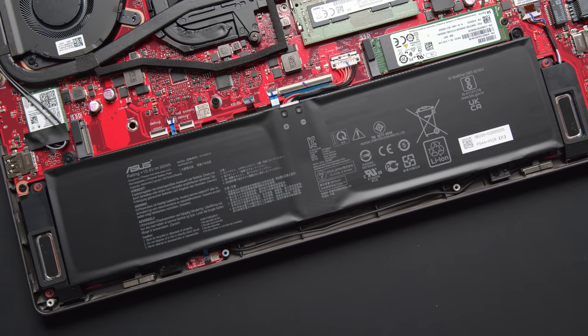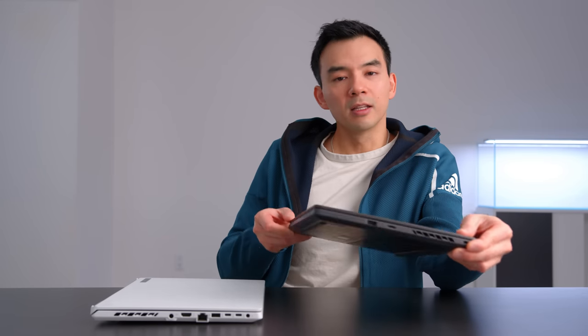The battery down here is pretty big — it's a 90 watt-hour — and I'm getting a solid six and a half hours on it. On a 15-inch device of this weight and size, seeing a big battery like this is uncommon and quite frankly refreshing.